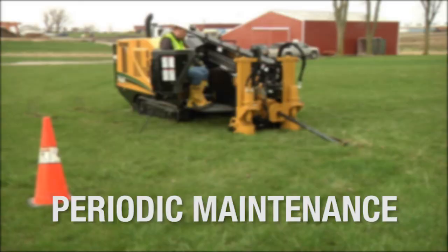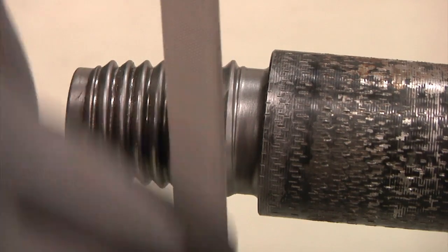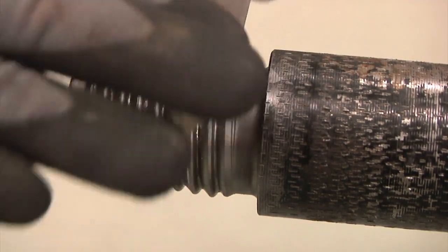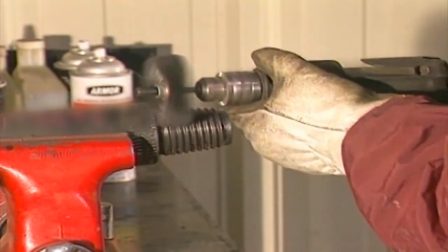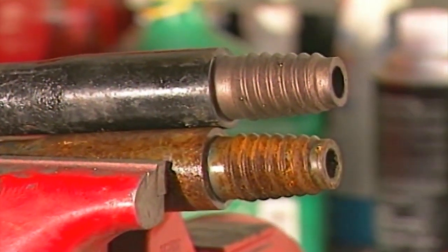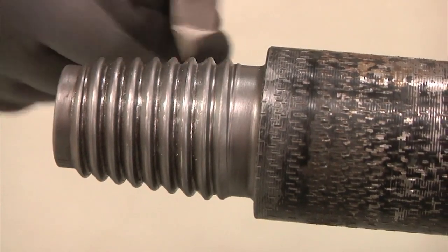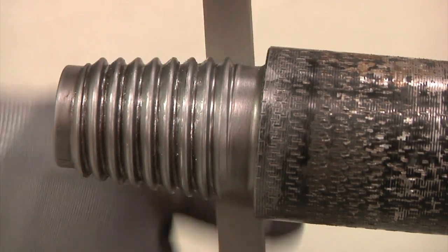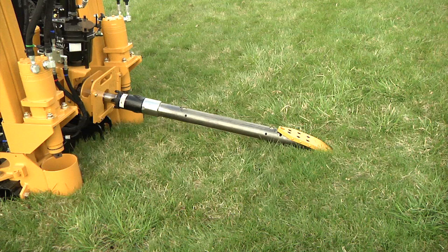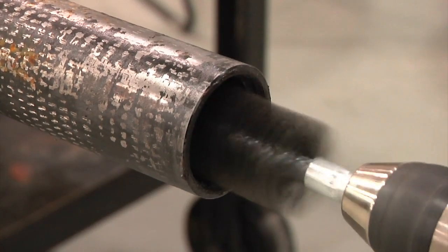Periodically, you should take the time to examine all drill rods and redress the threads if necessary. There is a kit that will help you — check with your local Vermeer dealer. Redressing the threads means filing down peaked crowns on pins, cleaning up the roots with emery wheels, and filing down nicked shoulders. Redressing threads is especially important if you are adding new rods to an on-site drill rod supply. If you are unable to keep the new rods separate in a drill string, it is crucial that the older rod threads be reconditioned so that old rods mating with new rods will have properly made-up joints during operation. Redressing also entails using a thread brush in the box ends.